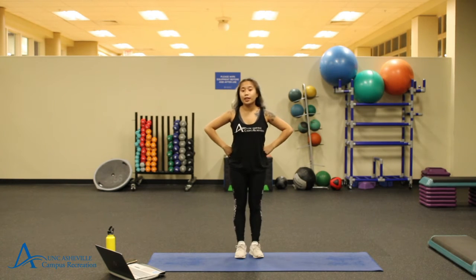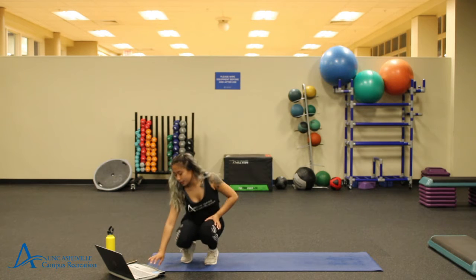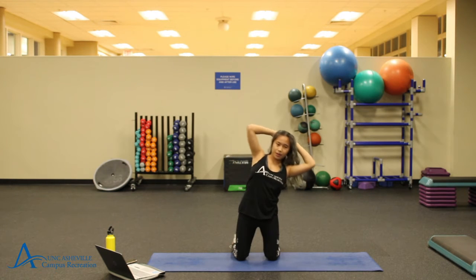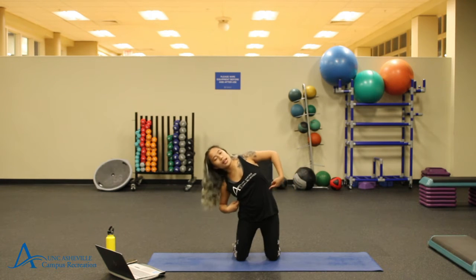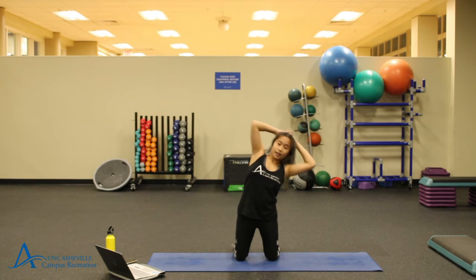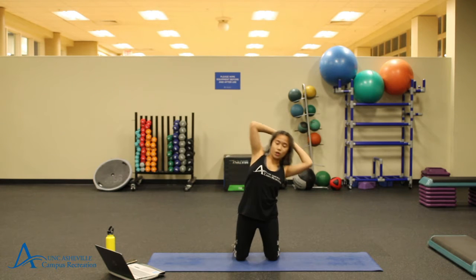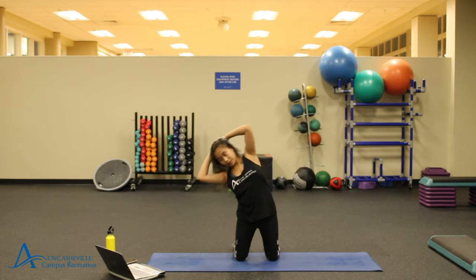I'm going to go ahead and get our timer started and get our first set started. Go ahead and set up for those side dips. We'll start in three, two, and one. You can do this with or without weights. As you're doing this, you want to make sure that you are kind of like pinching a penny in your obliques — in your sides. It helps to have your fingers at your sides when you're feeling that muscle tense up. Just think about engaging your whole core, pulling in your belly button to your spine. Three, two, and one.